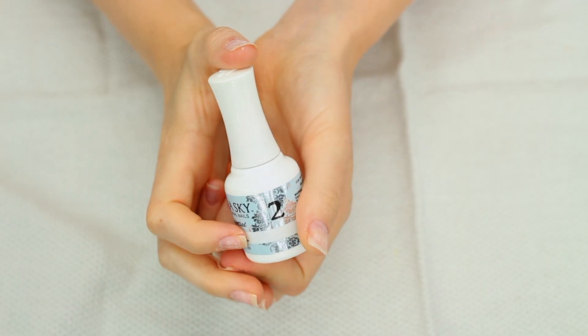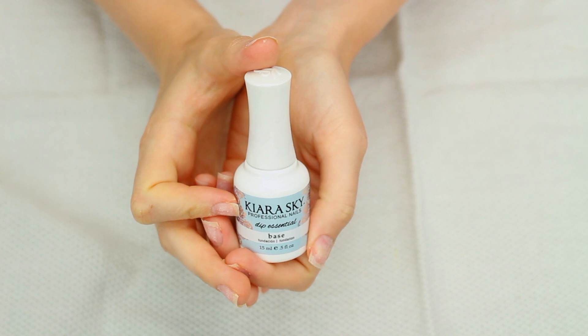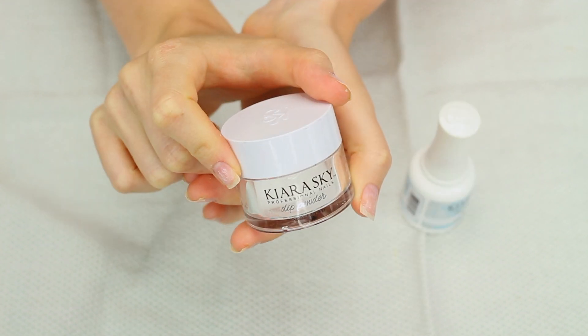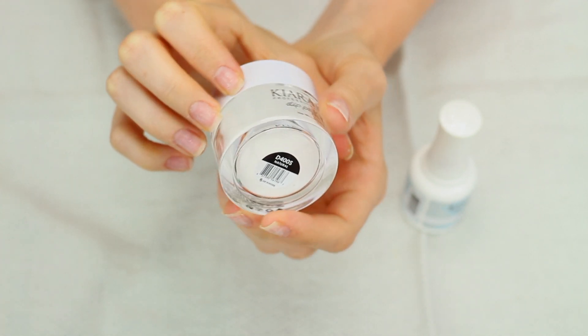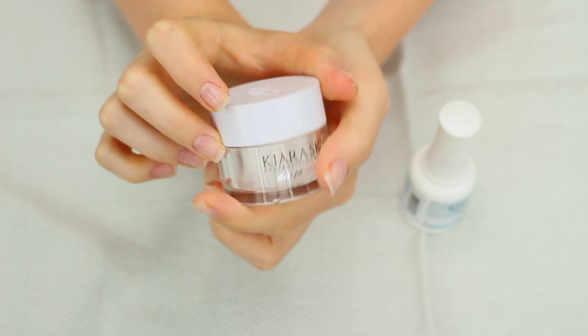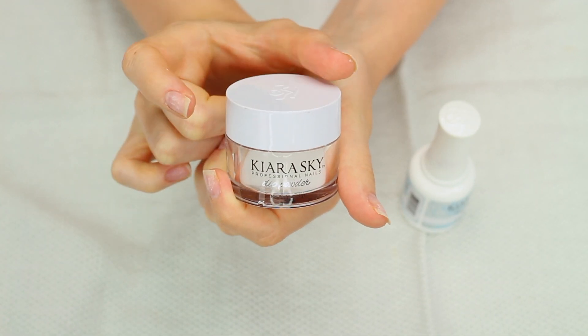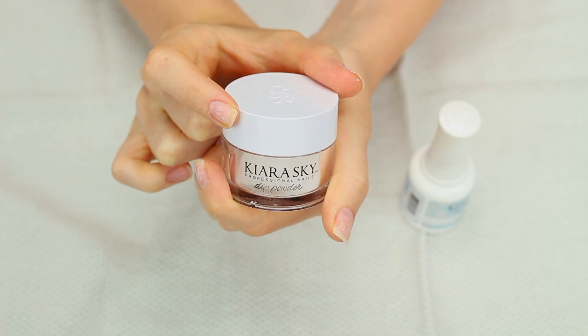Next we have step two — the base coat — and this is what you will use to apply each layer of dip powder. On the directions you're supposed to first go in with their natural dip powder but I never do that because I feel like it doesn't really make a difference; I always just go straight in with the color. I used to do the natural powder first but I just feel like my nails stay longer when I only use the colored powder.